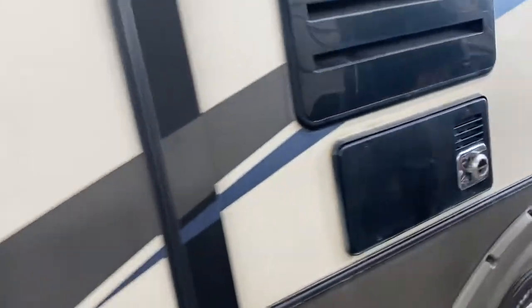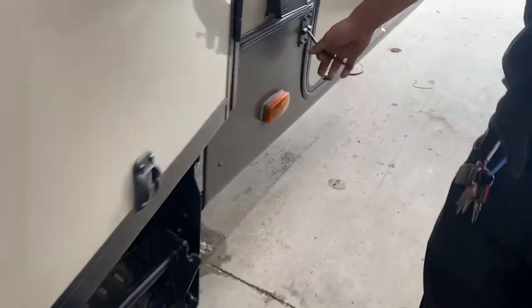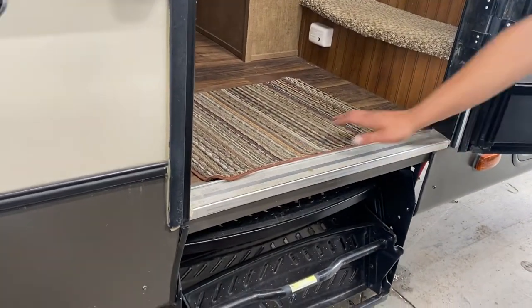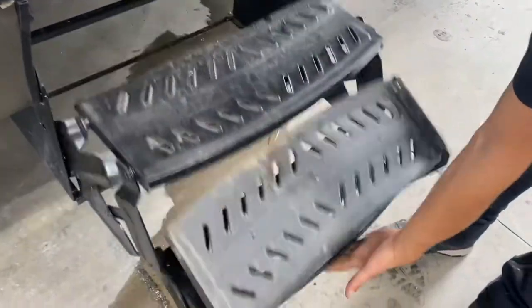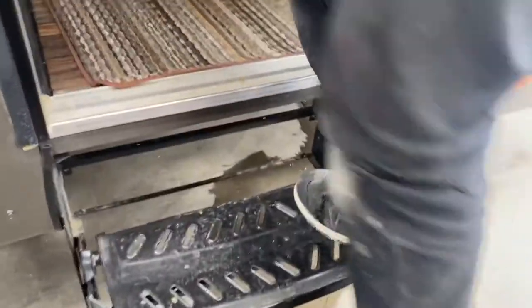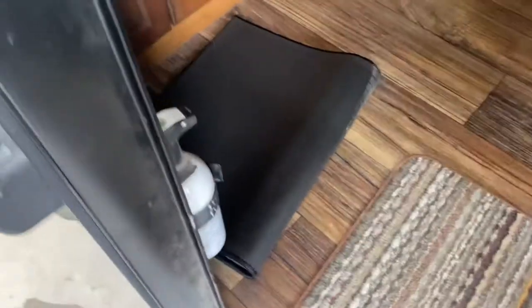So now we'll make our way inside. As we open up the door, there's a little slot that lines up with the T-handle to hold the door open. Grab this one handle, pull it out, flip that last step over, and make your way inside. Right when you get in on your left is your fire extinguisher — standard: pull the pin, point, and shoot.